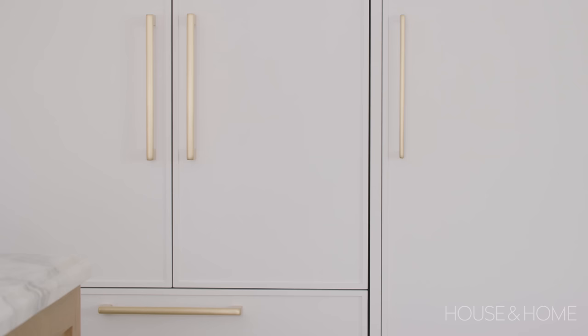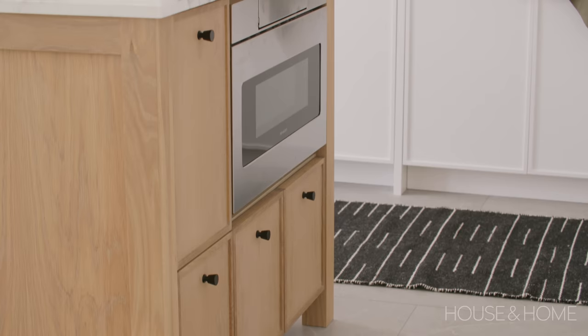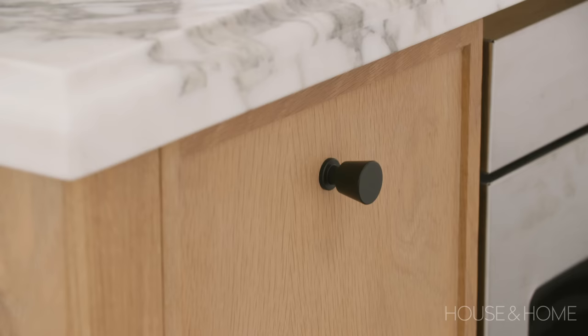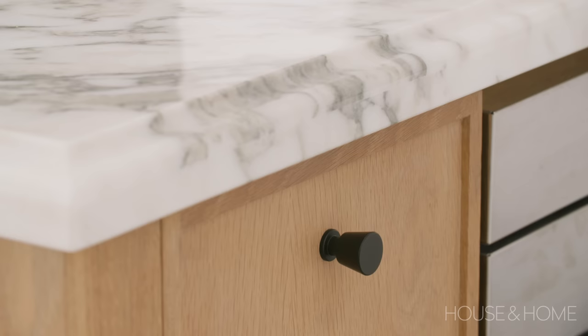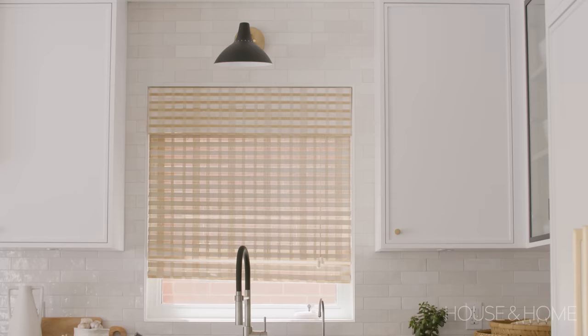We mixed many elements in this kitchen — one being the metals, so we have a little bit of black with brass and then there's stainless steel. One of the other elements that we mixed is the profiles on the countertops. On the island we have a beautiful traditional OG edging, which to me is just so special, and then we went with a sleeker three-quarter inch on the perimeter countertop so it's a little bit more modern. I really love that layered look.